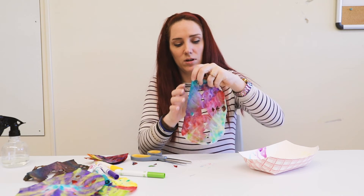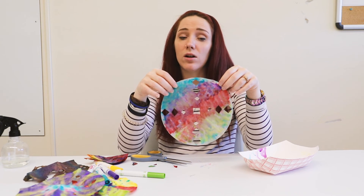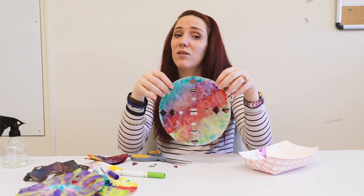So when you are all said and done it will look something like this. Definitely show us yours in the comments below, and we hope you have a great day!